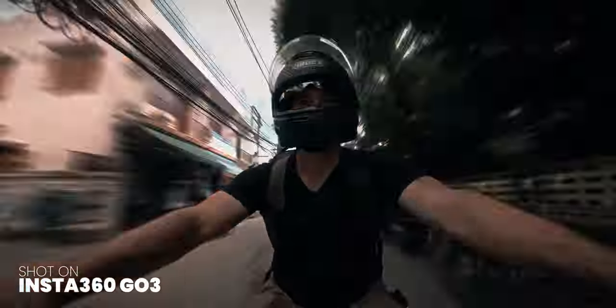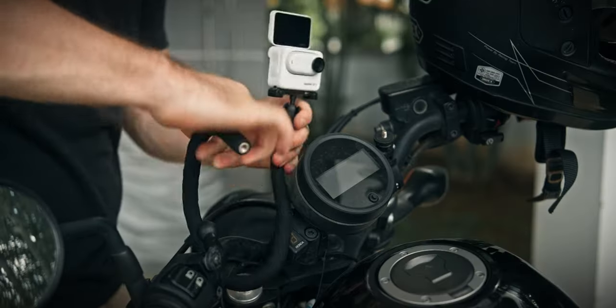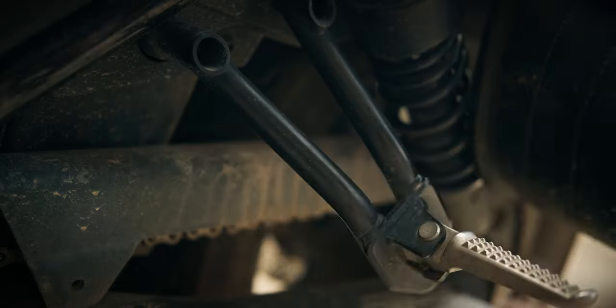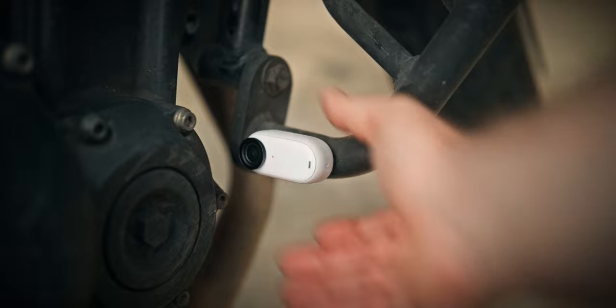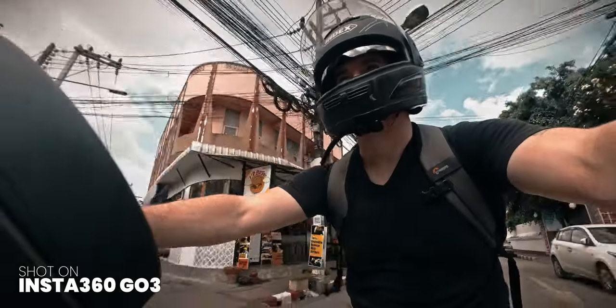Motorbike lovers, this one's for you — this isn't just about strapping an action cam on your helmet. Mount this magnetic wizard on your bike's handle, the fuel tank, the sides, or even on the leg guards and capture the road like never before. Of course, don't forget that you can put the GO 3 on the road as well — but on a quiet one though.